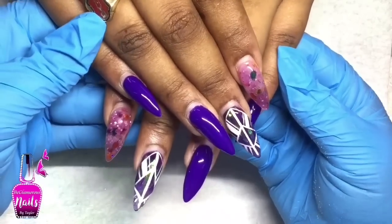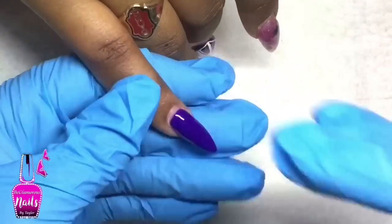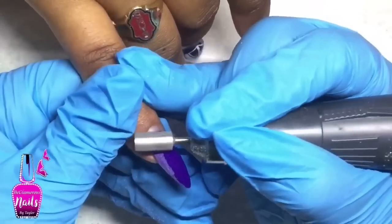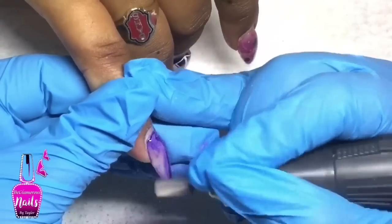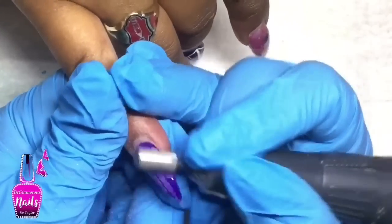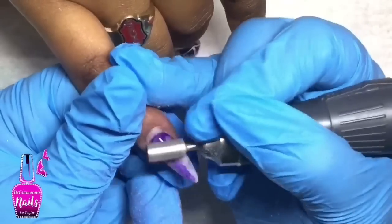This design is what my client had on and it's been three weeks old. If it looks familiar, it's because I did upload that purple design last year. When she came back three weeks after for her infill, I recorded this set and completely lost the footage — thank god it was in my cloud and I got to re-download it, which is why it's now being uploaded.